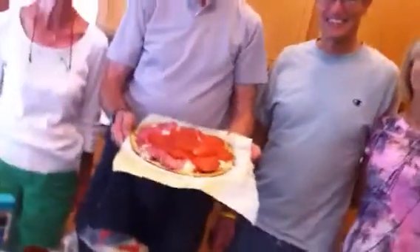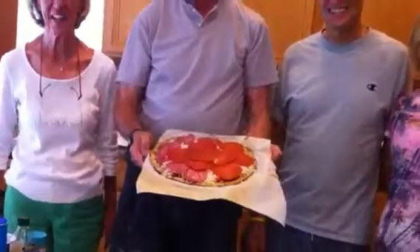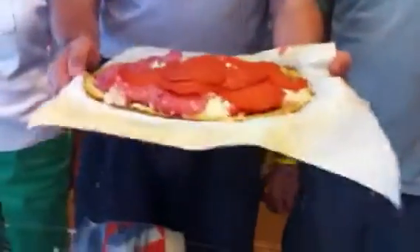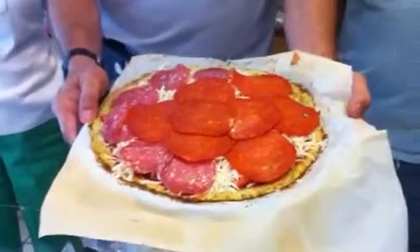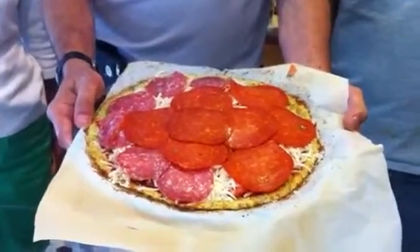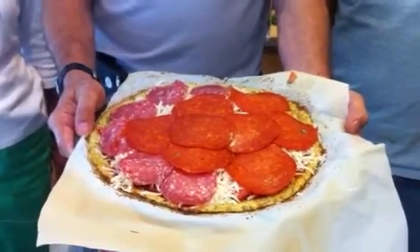We had a wonderful cooking lesson on healthy cooking, and this pizza right here — all organic, all nitrite-free pepperoni and salami — is about ready to get popped in the oven to succulent deliciousness.